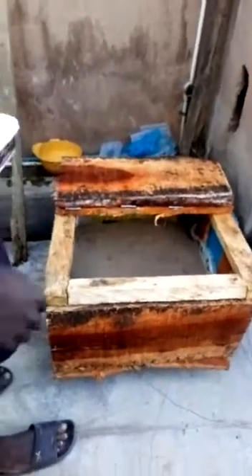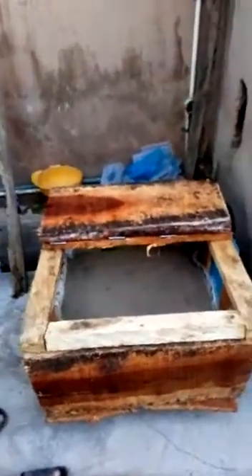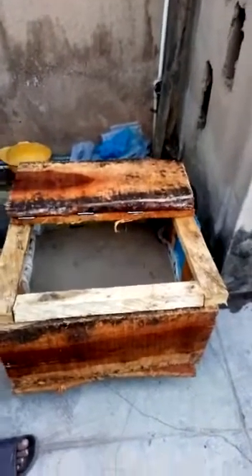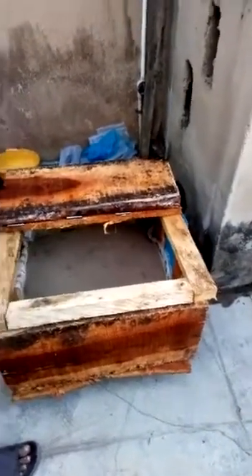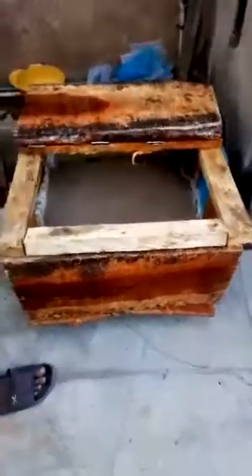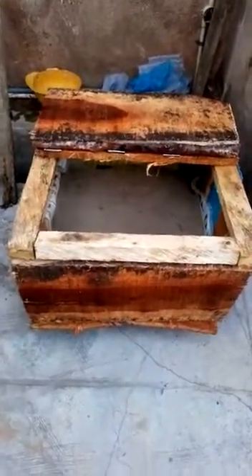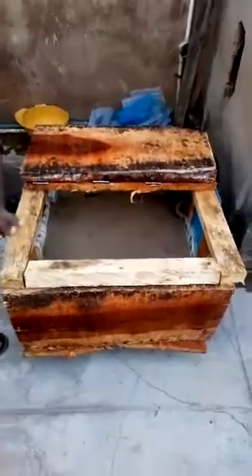Good day everybody. Welcome to Happy Pass & Co. Farm. This is where we use for our seminar. This is a little hatch box we use for seminar in order to show people that want to look at how the hatching box looks like. For example, this is the hatching box.